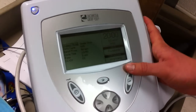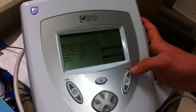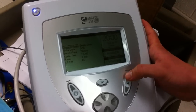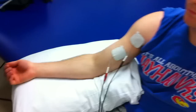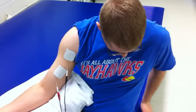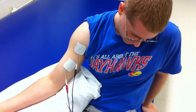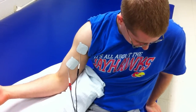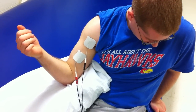I'm going to turn up the intensity until he feels a sensation and then gets an actual muscle contraction so that we can strengthen that biceps brachii. I'll go ahead and do that and you guys can observe. Now that I have that, I'll start the treatment.